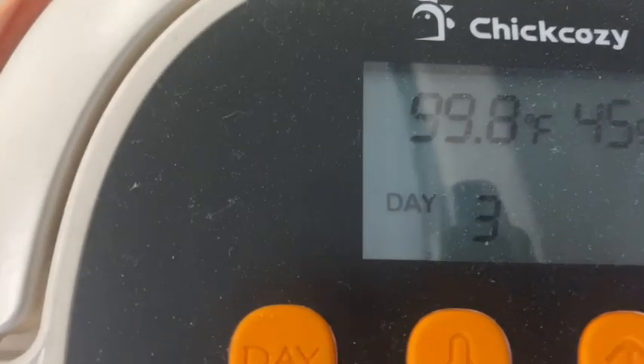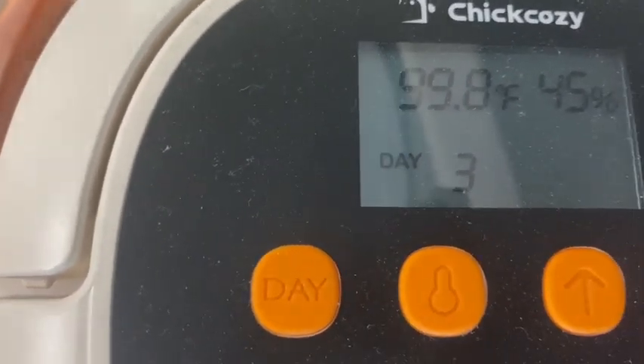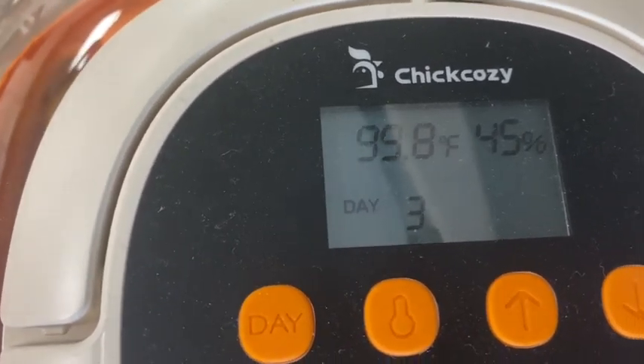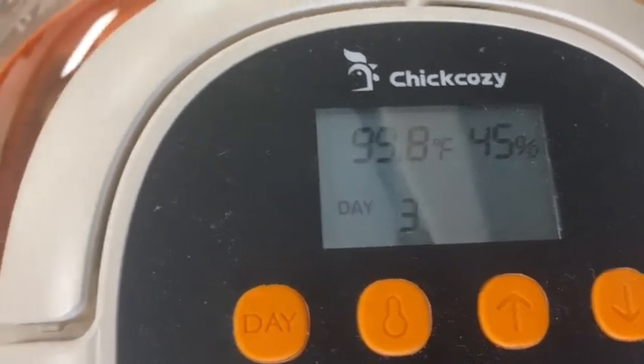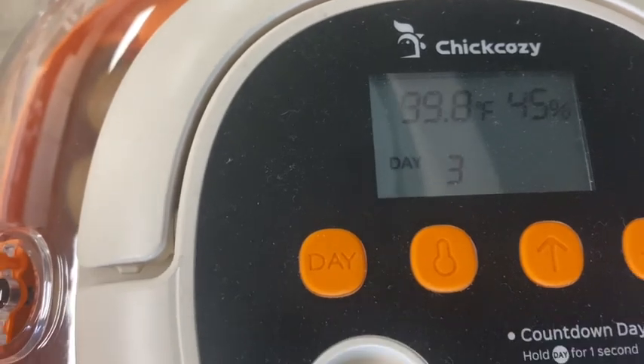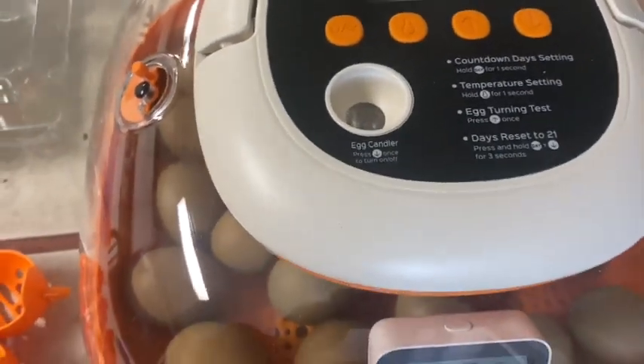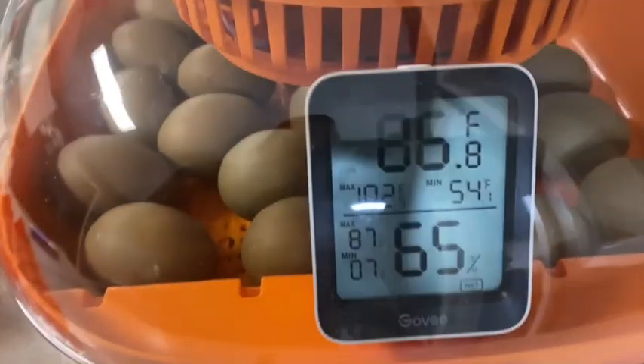Day three — so this is counting down from 21 to this day, meaning three days left. That's working right. So that works well and we'll just monitor this. So there is day 18 lockdown for the Chick Cozy incubator. We have a few more days and we'll have some hatchlings. Let's see how that goes — I'll keep you up to date for sure and let you know how things go. Stay gold.